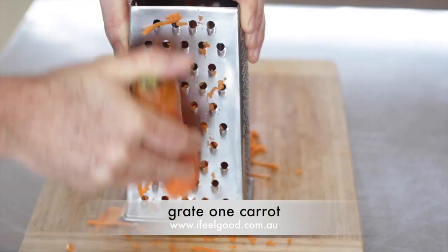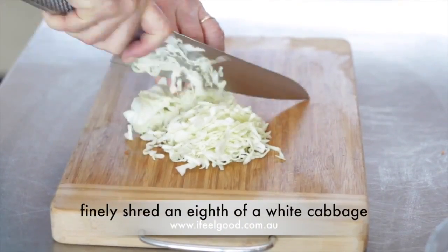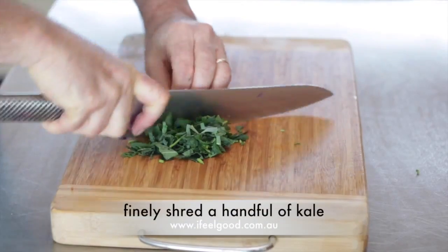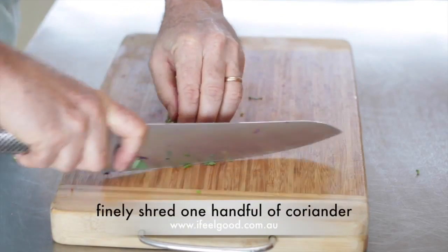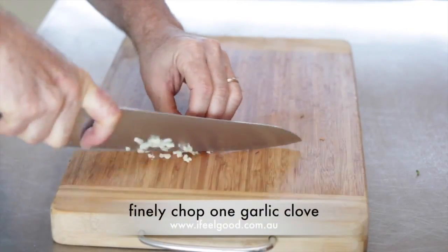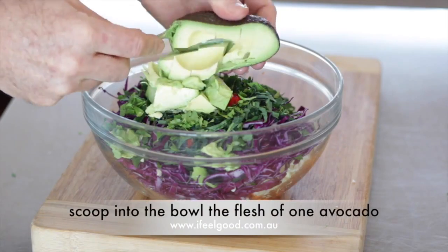To make the coleslaw, grate the carrot and place into a bowl. Finely shred an eighth of a cabbage and place into the bowl. Finely shred an eighth of a red cabbage and place in the bowl. Finely shred one handful of kale and place into the bowl. Finely shred one handful of coriander, finely slice one small red chili, and finely chop one garlic clove and add to the bowl.